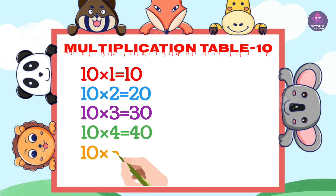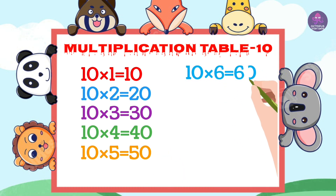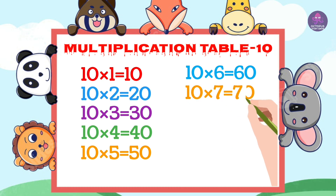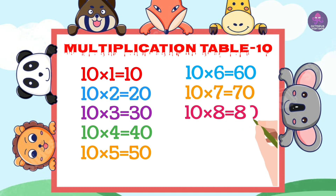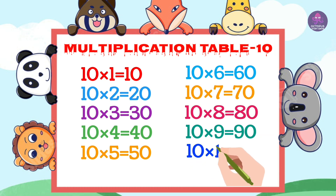10 5's are 50, 10 6's are 60, 10 7's are 70, 10 8's are 80, 10 9's are 90, 10 10's are 100.